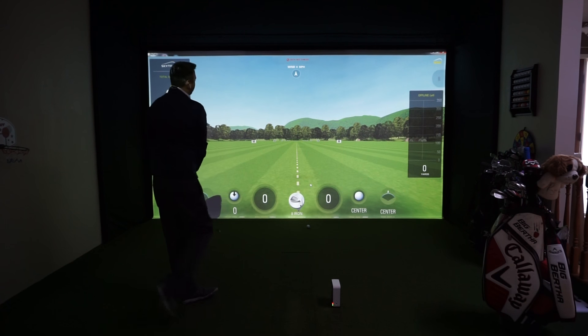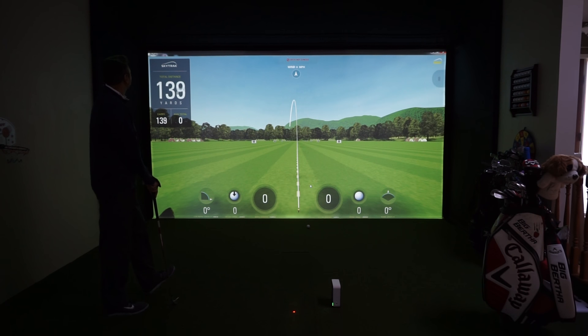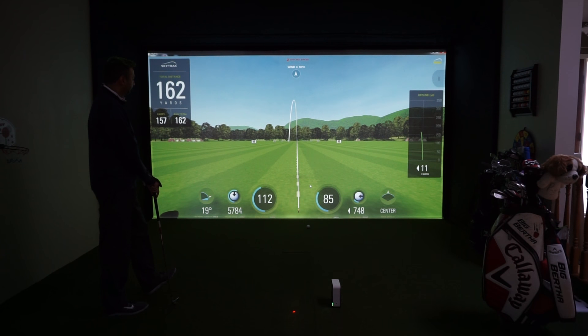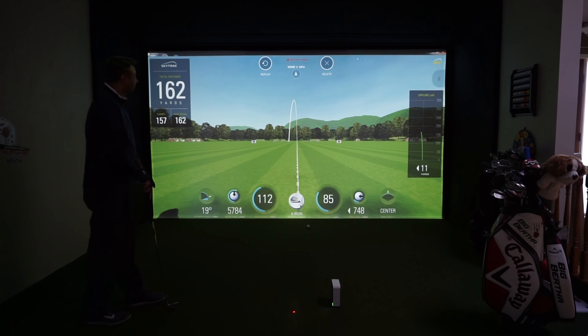Just a quick note — we have aligned the system. We did a laser alignment to the screen and an alignment with the unit itself. And there's a great shot — carried 157, total 162. You can check out all the stats. Al, how did that read for you? It was great — did a little draw, so it was perfect.